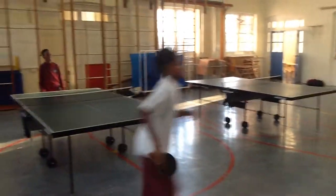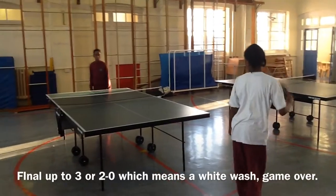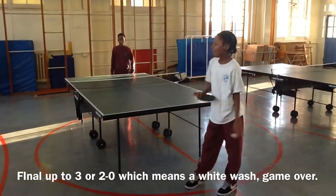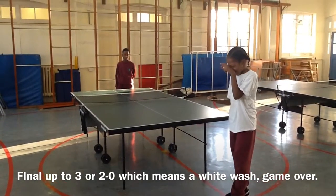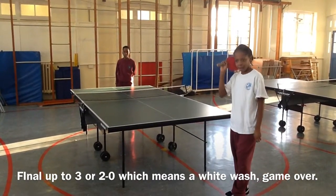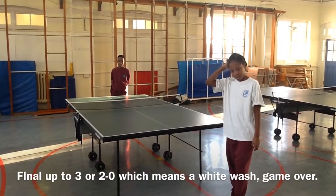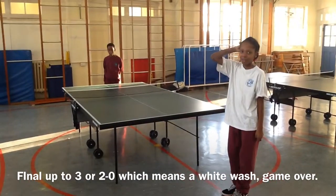A mistake was made there — now it's the final. How we work this: we have one serve each, it's up to three. Two-nil is a whitewash. If it goes to two-all, we'll play deuce and advantage.